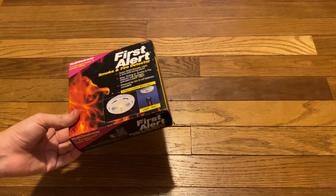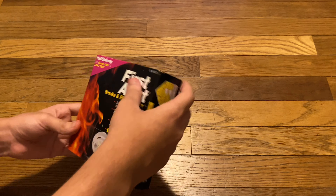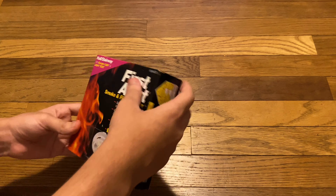We'll get to the first one, which is the First Alert SA670 — probably the most boring vintage alarm you can find. All right, that's everything in here. Got the manual, which also covers the SA150 and SA125C. Let's get that manual out of the way — and here's the actual alarm itself.